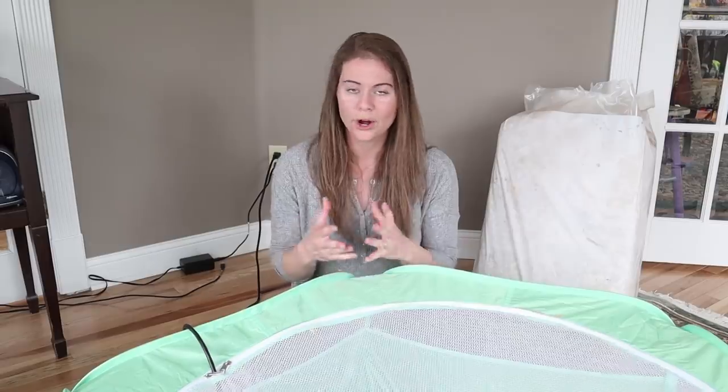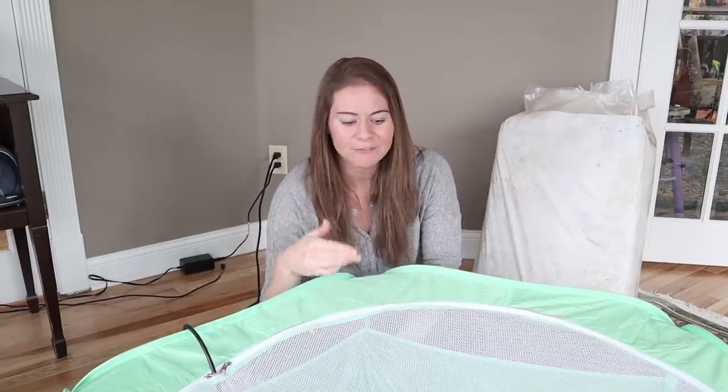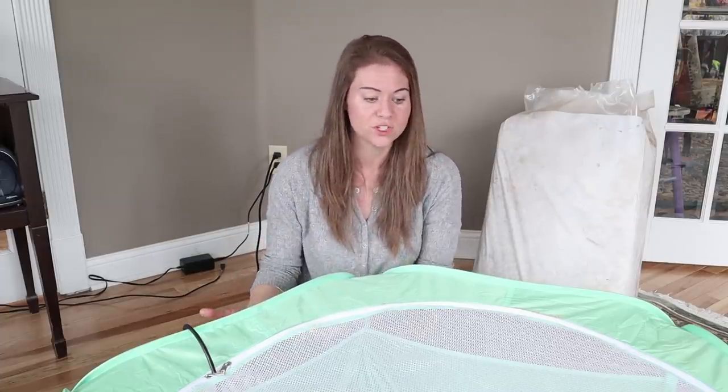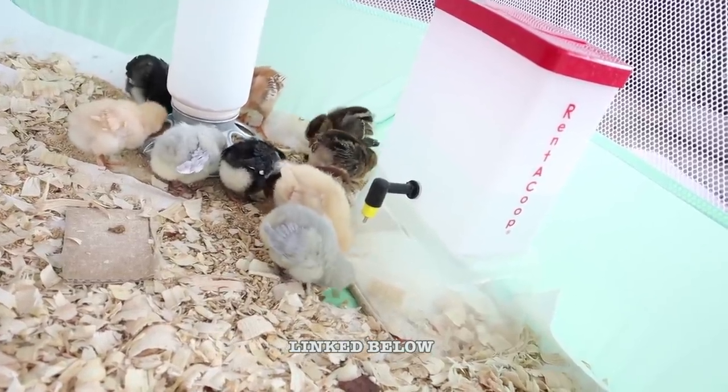Within minutes they were squared away with the nipple drinker. The really nice thing about this one is they don't knock it over — it's not an open water drinking system. There might be some little drips, but I haven't honestly seen the bedding underneath become more wet, and that's something I wanted to watch for. I'll link this exact one in the description box below.